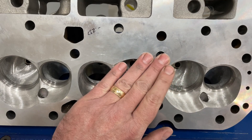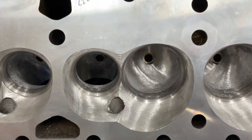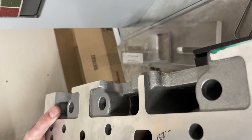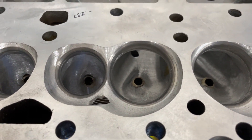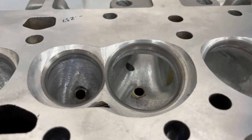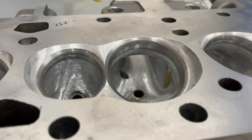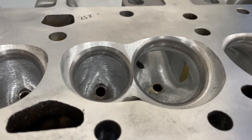Port-wise, I made them quite a bit bigger. I won't go into the exact dimensions because I like to keep some things to myself, but it gives you some idea of the shape. This is a brass tube here because I actually ported through where the head bolt hole is — that's pretty common for me.